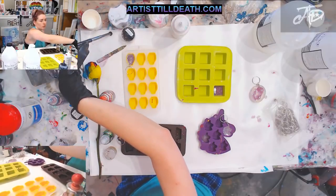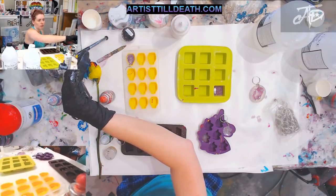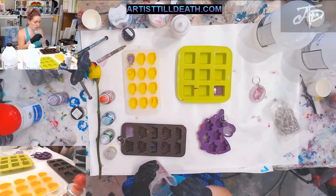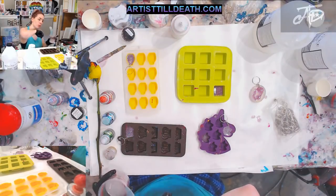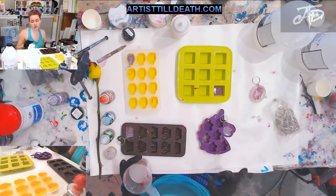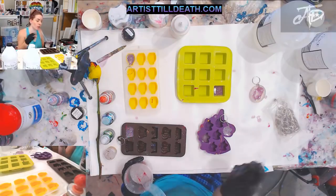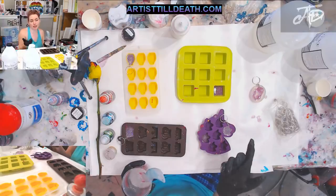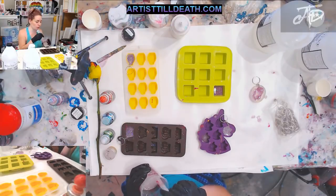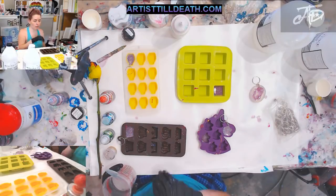If you guys have ever done a festival or an art show before, you know that a lot of times people really like what you're doing but maybe can't afford one of your bigger pieces. But if you have something available like a keychain or coaster — both of which we sell for about five dollars — then they can still leave with something, which is often the goal at an art show or crafts fair.